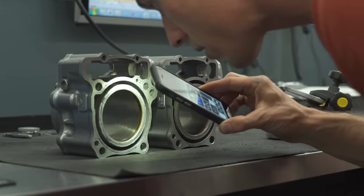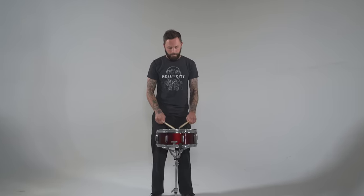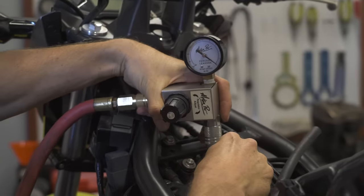And the results? They might surprise you. The conclusion is there was no obvious difference between the engines — in fact, there was no discernible difference between the engines. The critical specs, like the compression and leak-down, were stellar and identical on both engines.